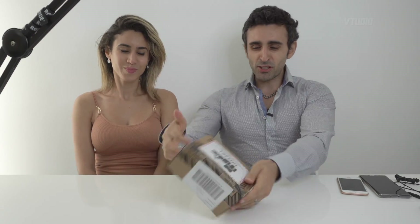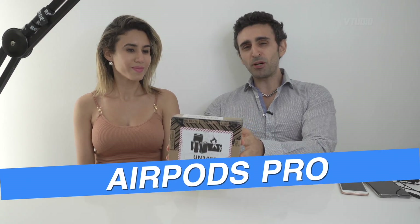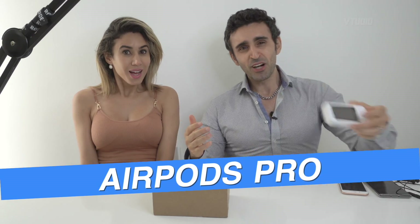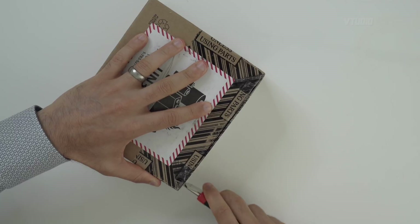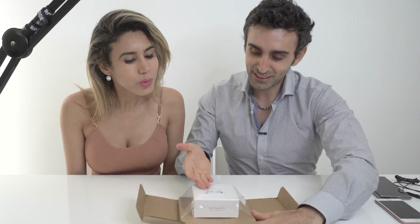Hello my friends, today we have something special - it is the Apple AirPods Pro. We're going to be unboxing it, radio testing this, and seeing if it works on Android as well as the latest iPhones that you should get if you're interested in your health. This looks like a friggin alien.